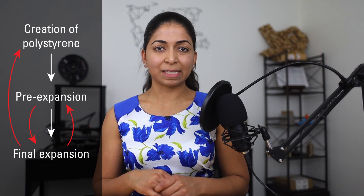I recently visited a foam fabricators plant here in Dallas which produces insulated concrete forms for Fox Blocks. In this video we're going to cover the three main stages of production: the creation of polystyrene, pre-expansion and final expansion into blocks, as well as the recycling chain that is embedded in the manufacturing process.